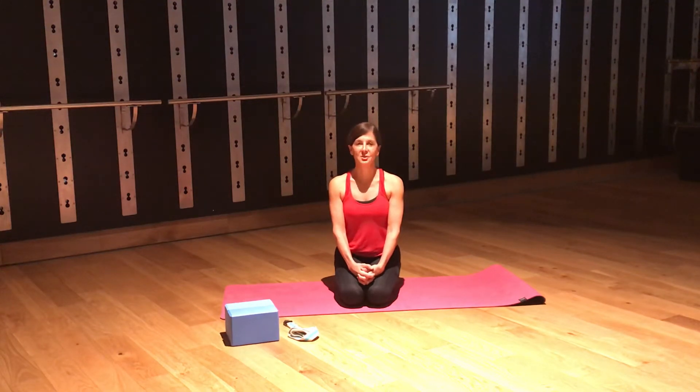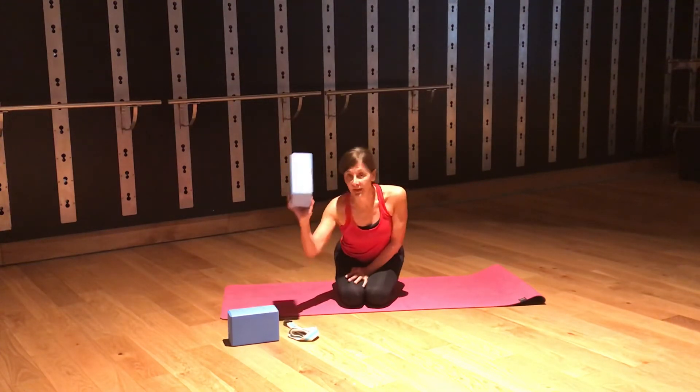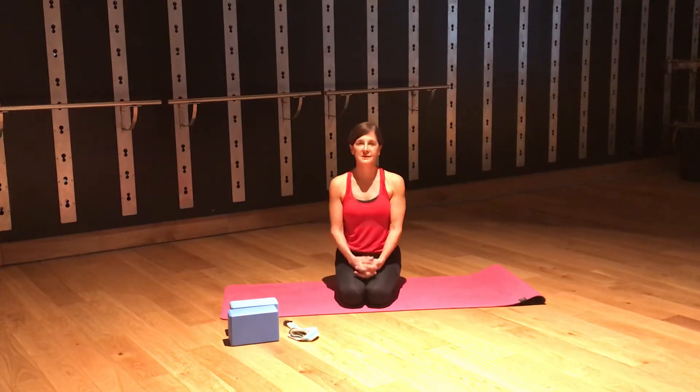A couple of things to remember. Number one: be sure you are medically cleared to do this class. Honor how you feel in your body. No pain does not make you any smarter, so listen to your body as you do each movement and modify. I have some equipment here to help you modify — blocks if you don't have that at home. A pillow or a rolled-up towel also works well.